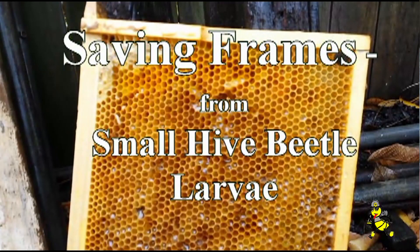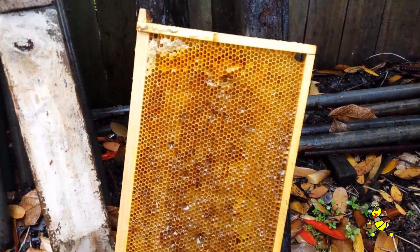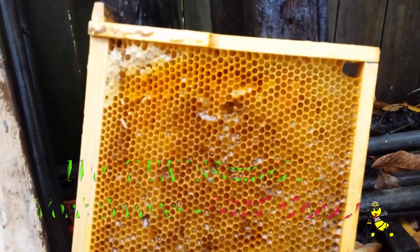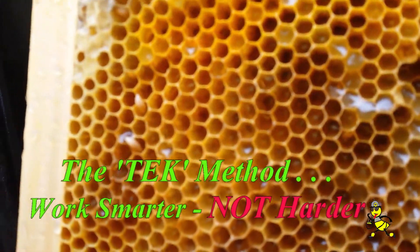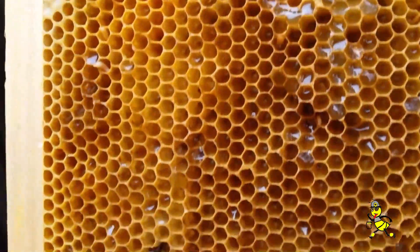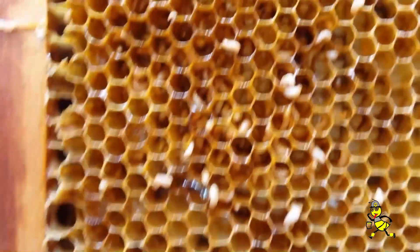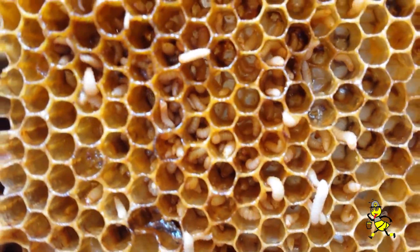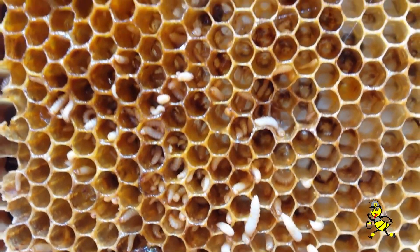A lot of people think all they do is cut it out. So here we have a hive that was a drone layer and we found it's been overtaken by a small hive beetle. You can see these large small hive beetle chewing through all of your gear. These are the ones that haven't been washed off, and as you can see how they can proliferate in the cells.